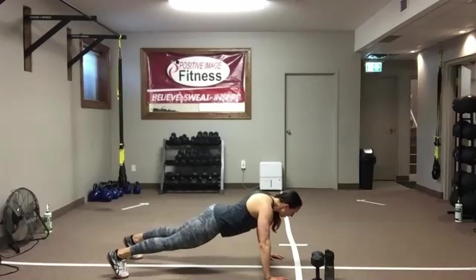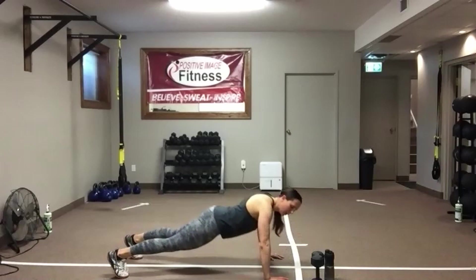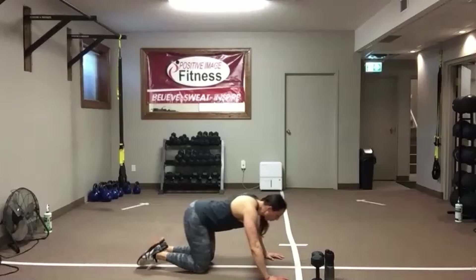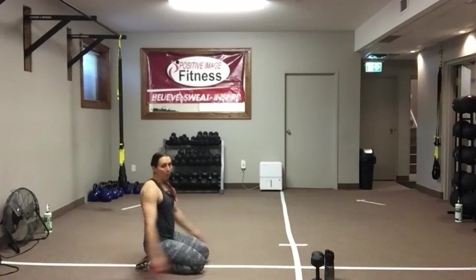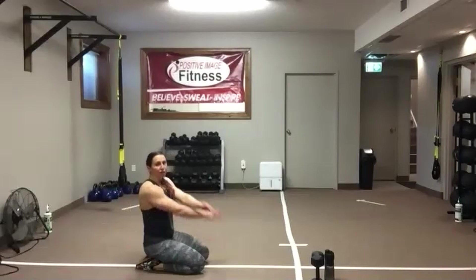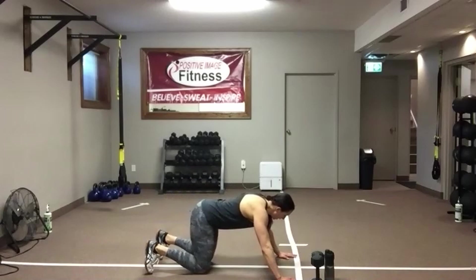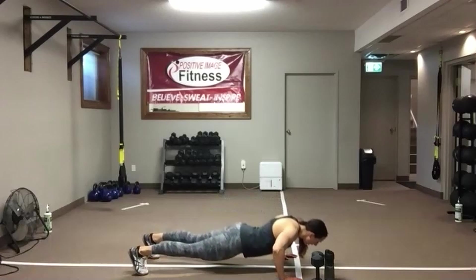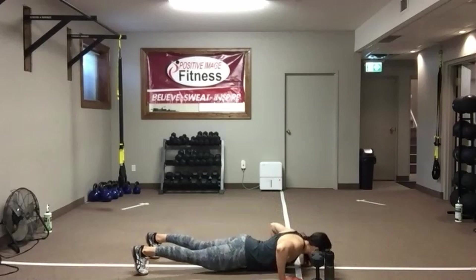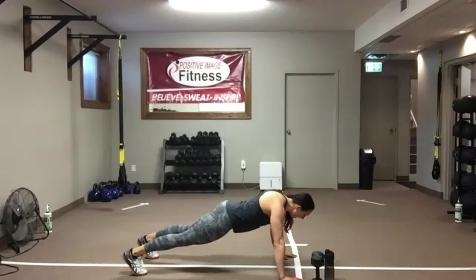We've got 10 seconds — one more time with these push-ups. Four, three, two — shake it out. We're going to do that one more time, then roll over for chest flies. Three seconds. Drop that chest, push away from the floor. Eyes on the floor — remember, you're a moving plank. Keep those abs tight, back flat, hips nice and square to the floor.